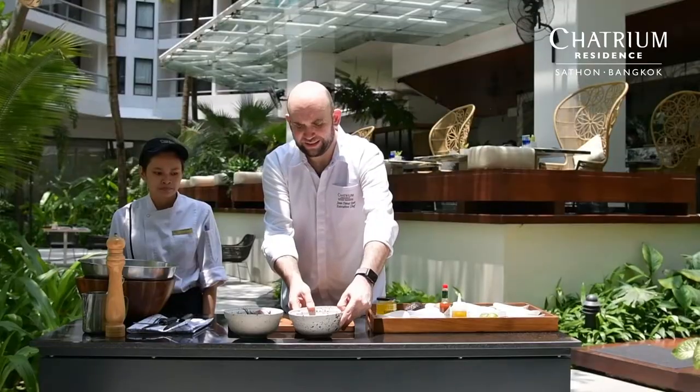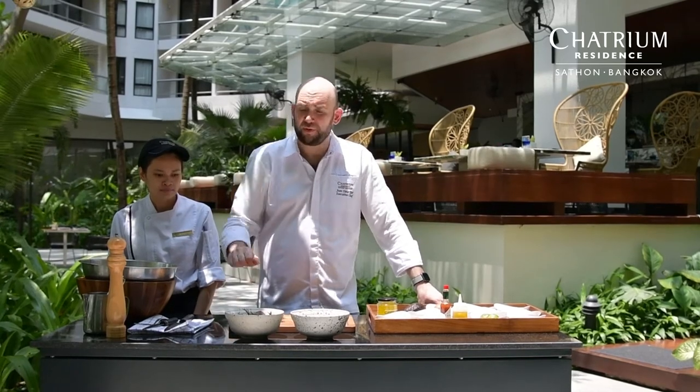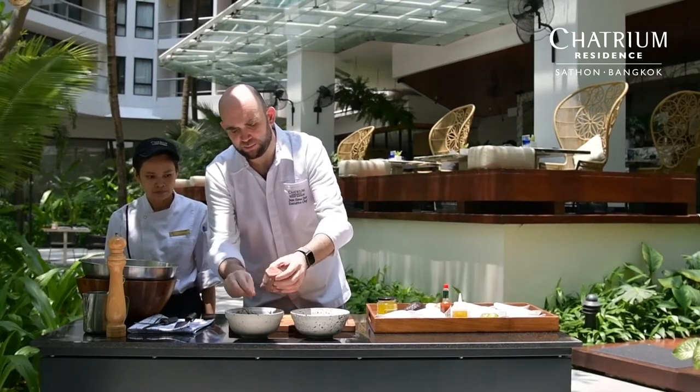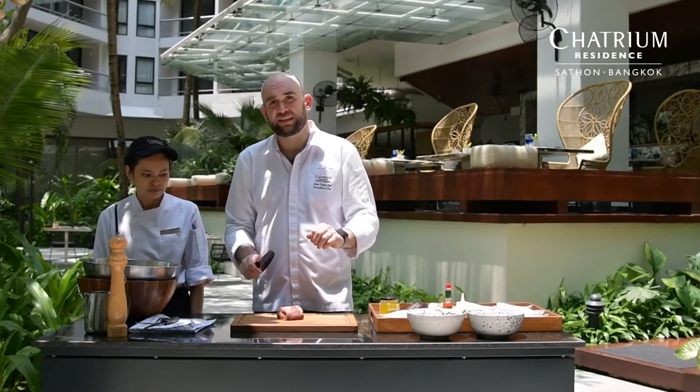I think it's quite interesting to prepare at home. What we will do is prepare first the main products. We will cut the products for the tartare — tartare style — which is basically small dices. The first thing we need to do is cut the beef, in this case, into cubes.